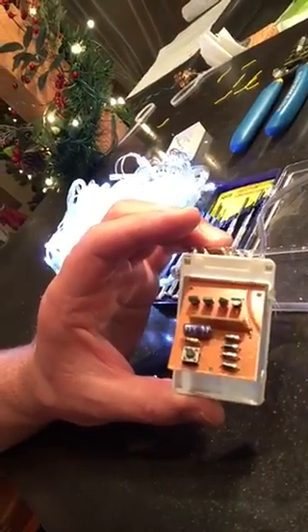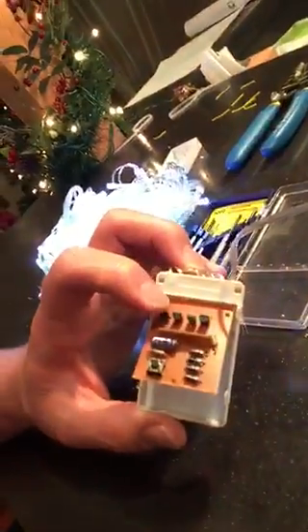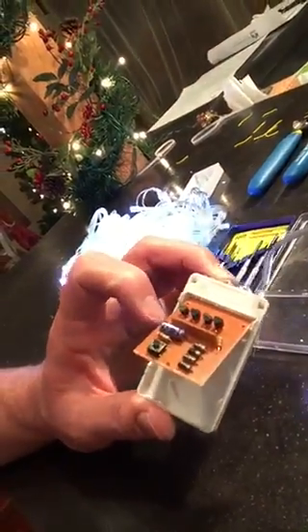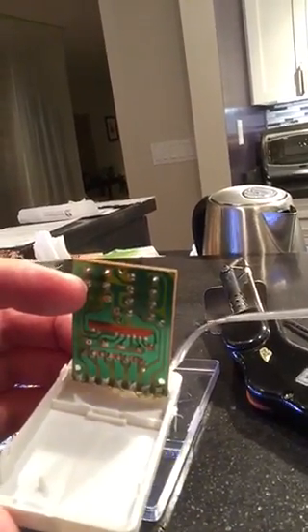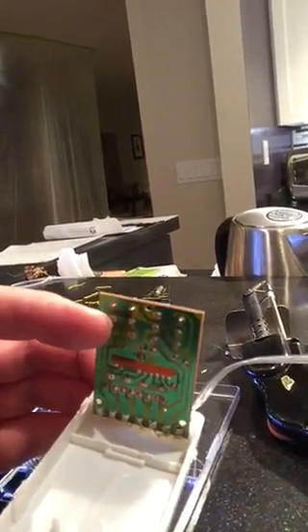I figured out a way to fix that. This little controller is what makes them flash, and these are the little guys responsible. If you look on the back, you can see where those pins all come together. If you just solder across those pins, you basically bypass all the flashing and fading sequences. So using just a bit of solder and a soldering iron, you can solder across those — let me go ahead and do that and show you how it works.